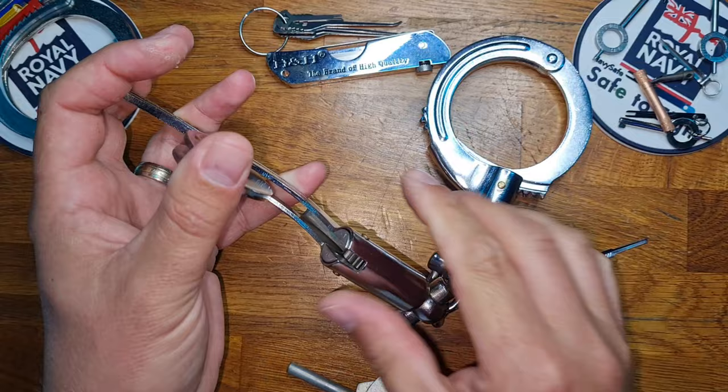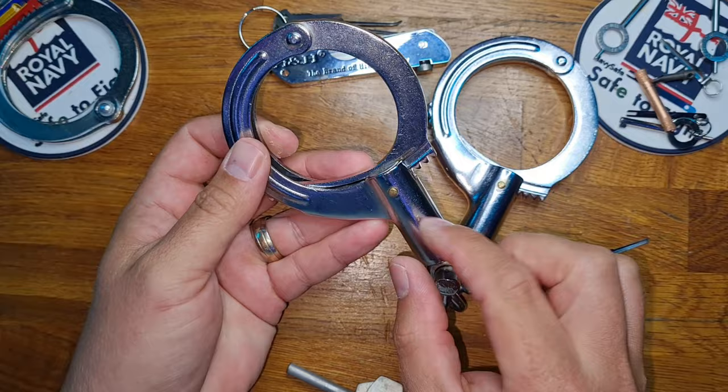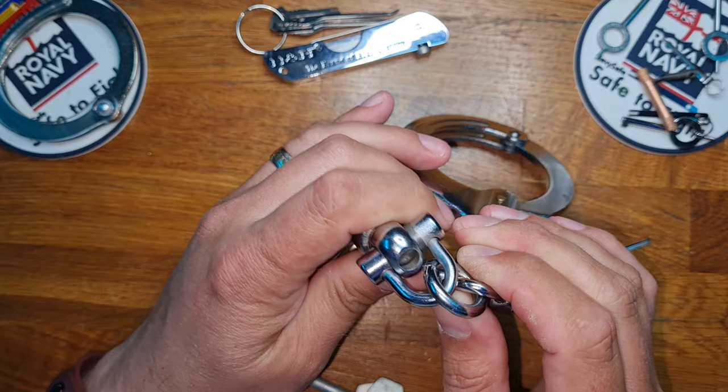One of the key problems here is that there is no bypass that I know of. Magicians gimmick them so that they become gravity fed and they can be flicked, but unfortunately on an actual pair, you can't.